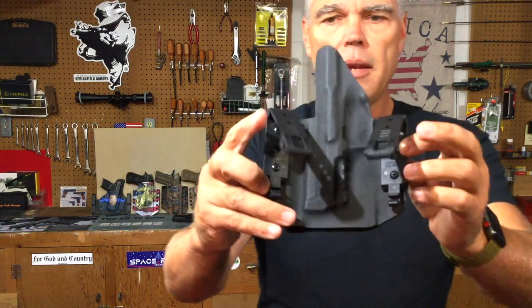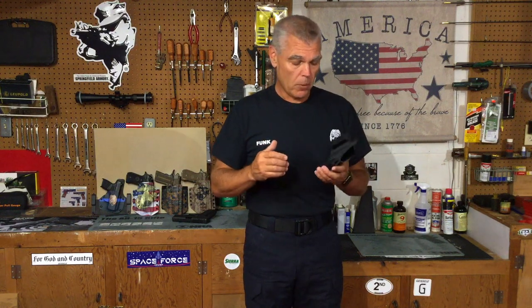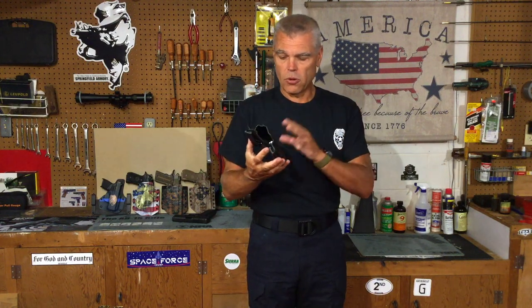It has the MOLLE style clips on the back that I like. Skip can put any kind of fastener that you want on your holster. I tend to like these because they allow me to use it with a wide variety of different belts of different thicknesses, or if I want to attach it to something that's not necessarily a belt, it gives me that option as well. He can custom build a holster for virtually any firearm you might have.